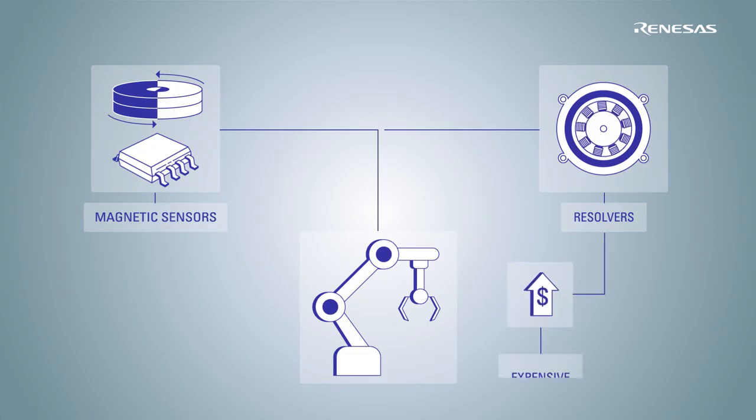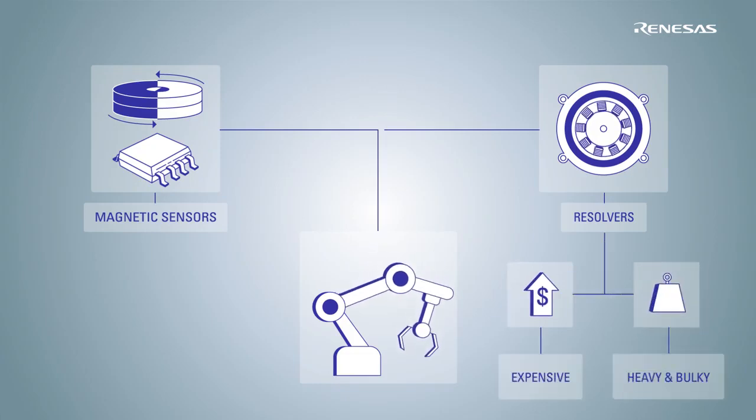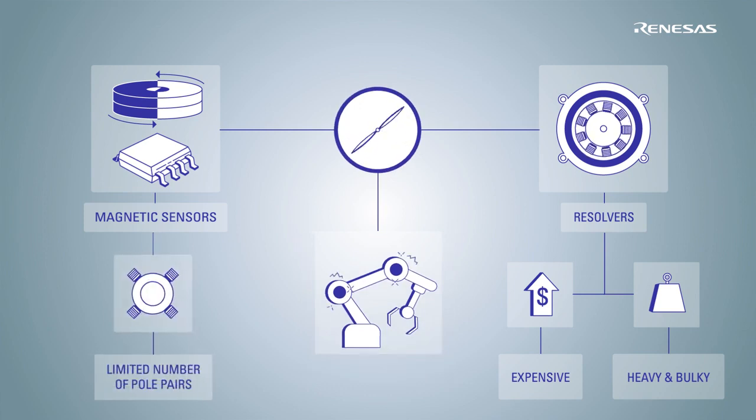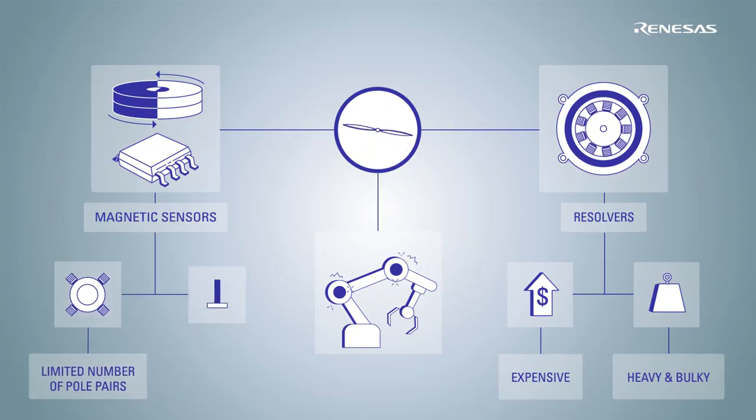However, resolvers can be very expensive, heavy and bulky. And magnetic position sensors face their limits in terms of accuracy for motors with a larger number of pole pairs. In addition, they can only support end-of-shaft applications.